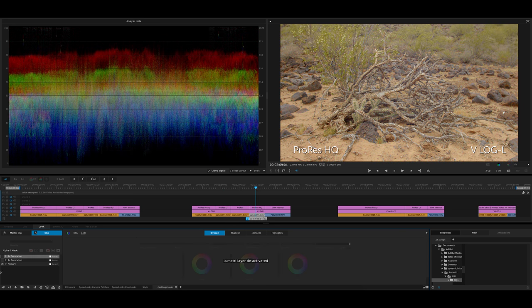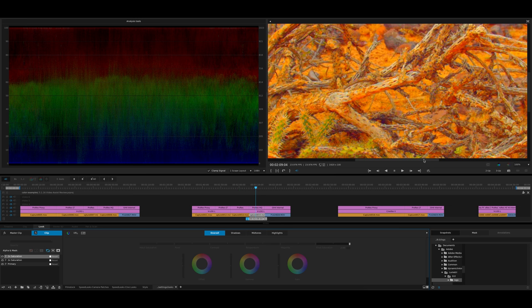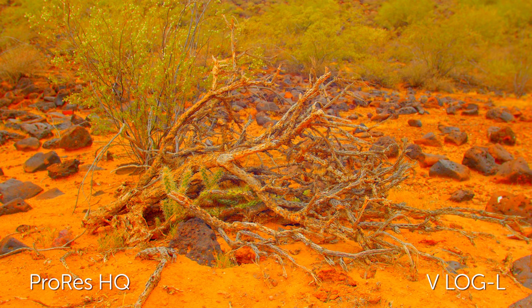And here we go for ProRes HQ — 2x saturation and then max saturation. Let me zoom in to 100% to really look at this, because this is the ideal setting for recording. If you have a ton of hard drive space, you'd probably record ProRes HQ for that optimal quality.